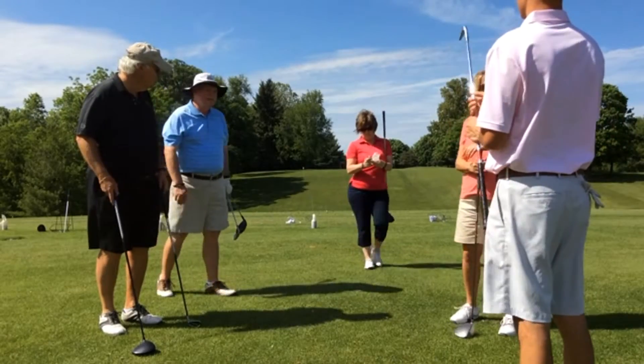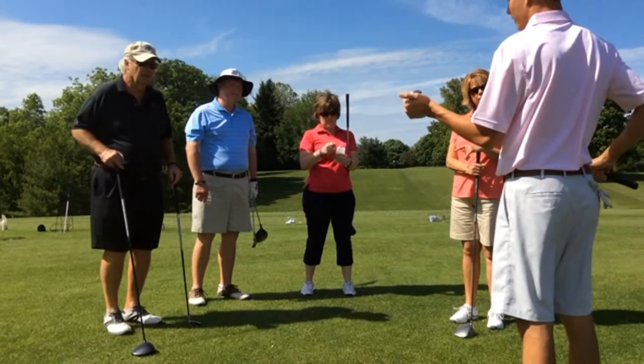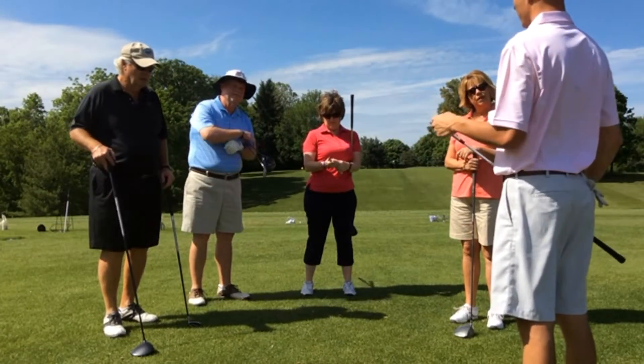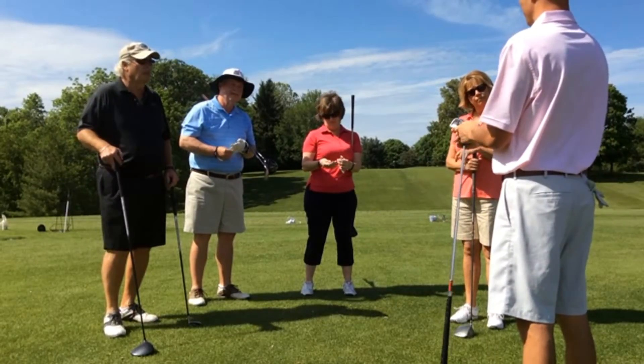Today we're on the range practicing. Saw a lot of good things, a lot of improvements, a lot more consistency, which is what I was looking for. Overall, was hitting the ball more solid as we got better.